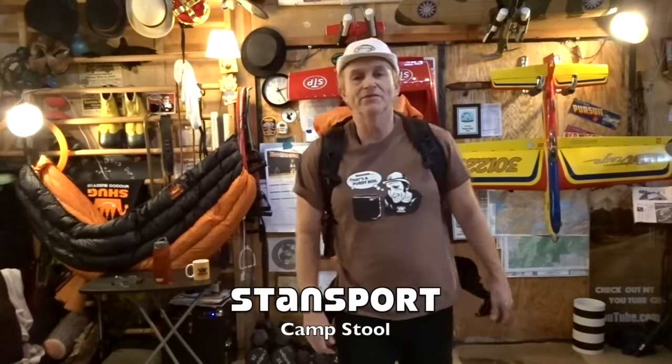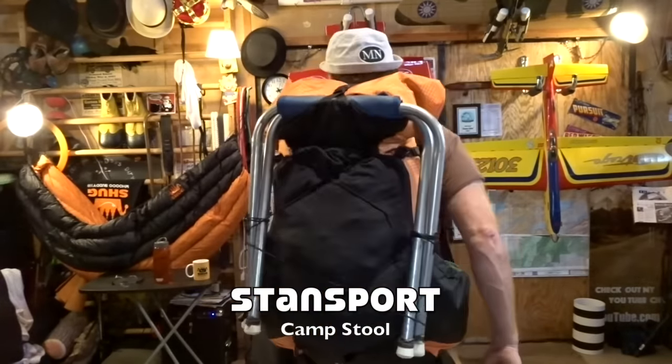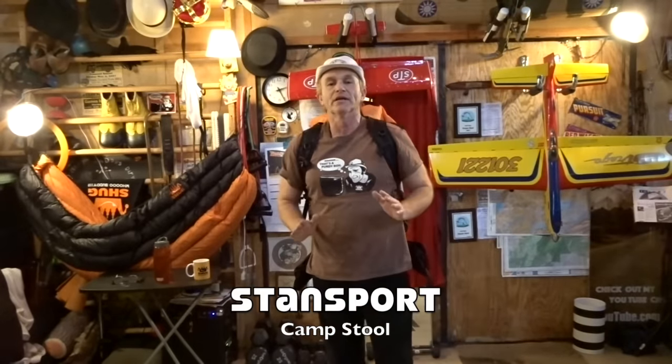Hey everybody, it's Shug here. If you may have noticed on the back of my pack, I am toting my stool. Now I take this stool with me on almost all my trips these days. I think a stool is great for a man of a certain age. Because people ask about this stool, I got to tell you, more than you would believe.